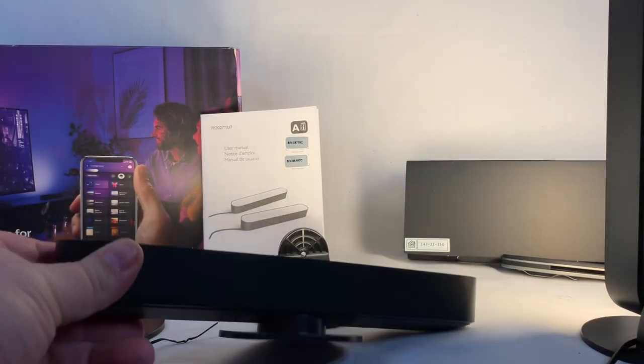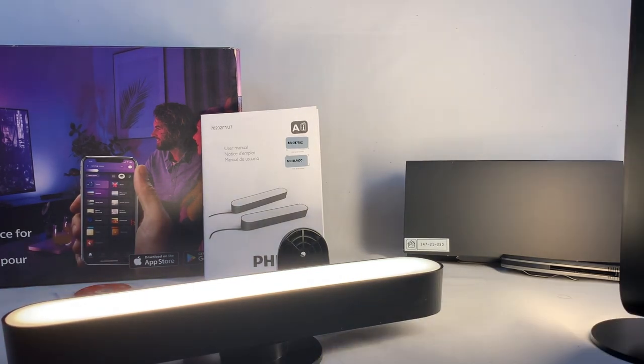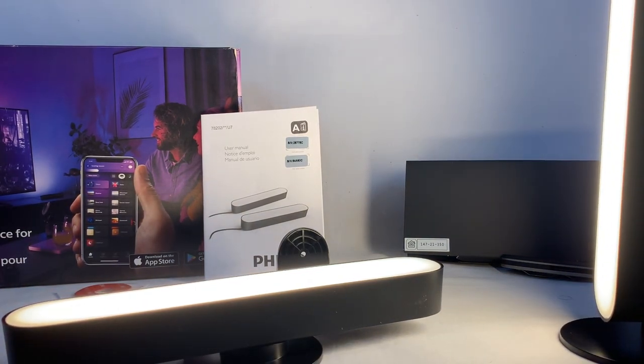What's nice about these lights is they are very bright, and you do have the ability to hook them up to the Hue app through the bridge, and you'll be able to then control the lights. So what I'm going to do now is go ahead and hook these up and add them to the app.